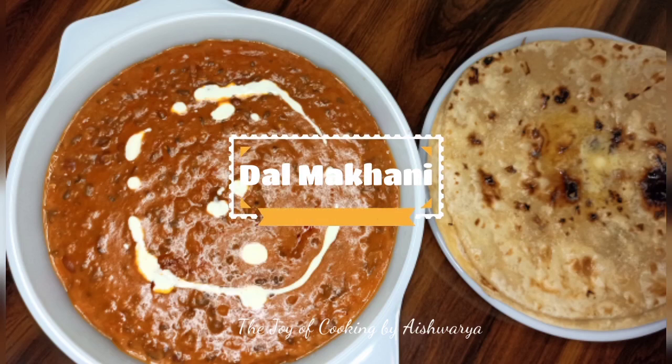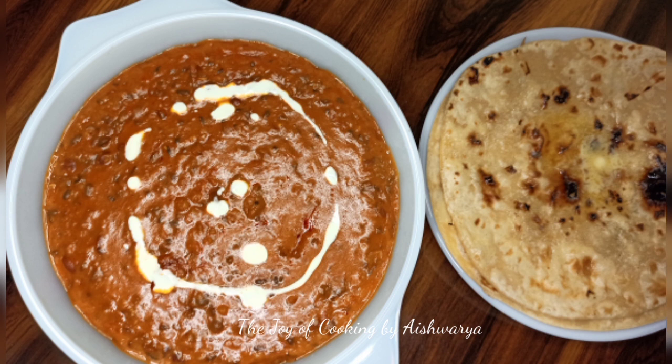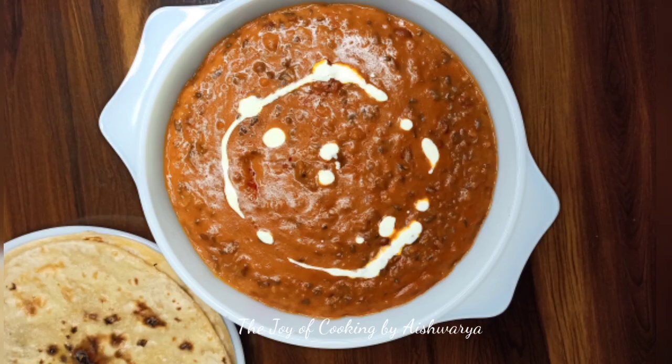Hi friends, welcome to my channel The Joy of Cooking. I am Aishwara Sunil Biwalkar and today I'll be showing you all the restaurant style Punjabi dal makhani recipe. It's very easy to make and deliciously yummy. Let's begin.